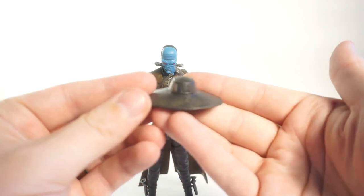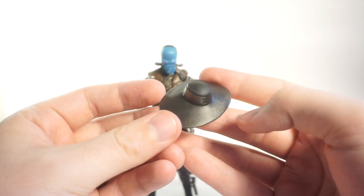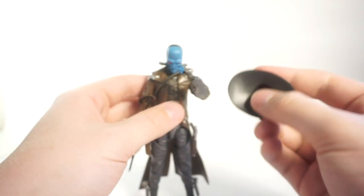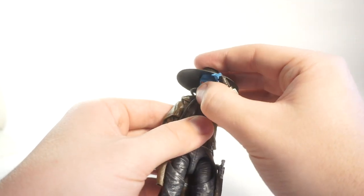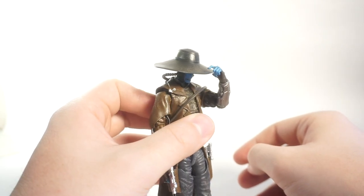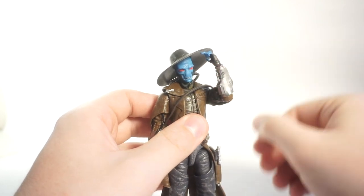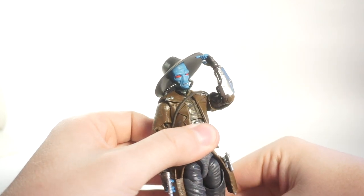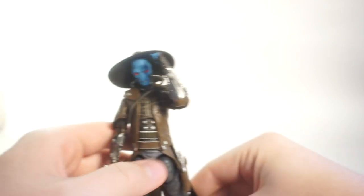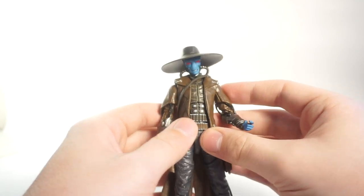What's a good gunslinger without his flat-brimmed hat? Here is Cad Bane's — it looks really nice with a little bit of paint work and weathering along the edge. It friction-holds onto his head and honestly looks pretty good. You can get it all dark and mysterious, or tilt it back like he's inspecting the weather — hmm, is it sunny out today? Yes, seems to be. Time to hunt some Jedi.